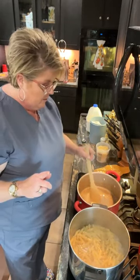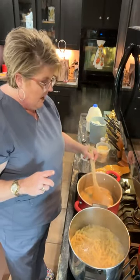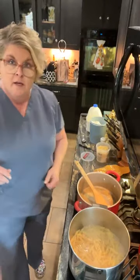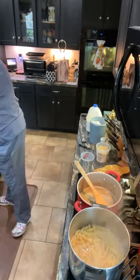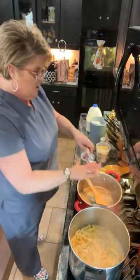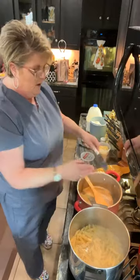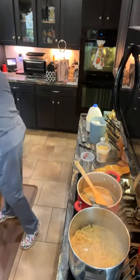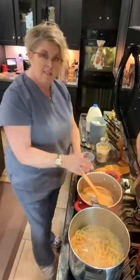I'm going to melt this butter — six tablespoons — over low to medium heat. I'm going to add in one clove of garlic that I have minced, and put that in there. As this melts, I'm going to add some flour.